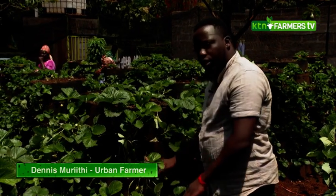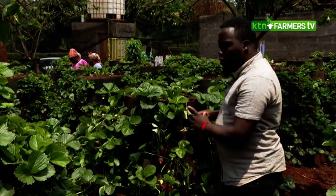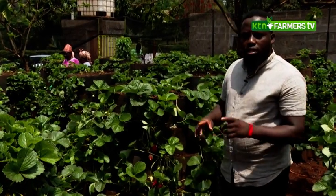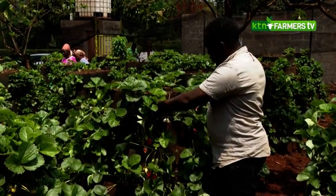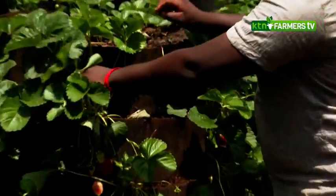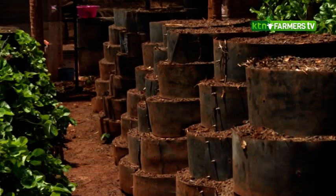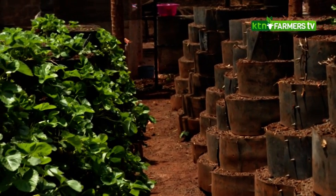After we backfill the terraces with a mixture of soil and manure, we bring our plants — we use potted plants for strawberries — and we do a spacing of one foot, which is 30 centimeters from one plant to the next.